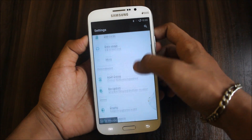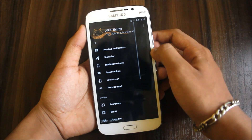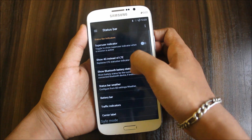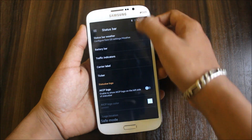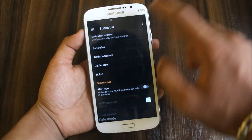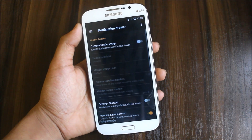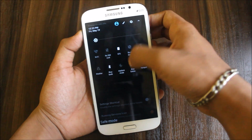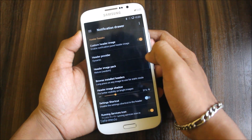Now we go down to AICP Extras. We get some extra customization for this device — heads up notifications, status bar, you can have indicators, status bar weather, battery, traffic indicators. If you are a weather lover, you have the weather app pre-installed. It opens with a map. You have those two things installed. Custom header image — you can set it here. You can see it's a normal header.